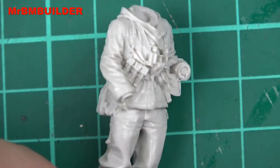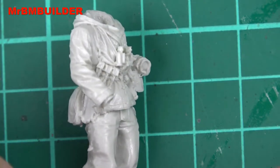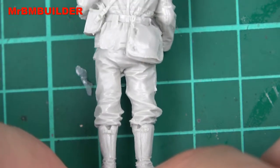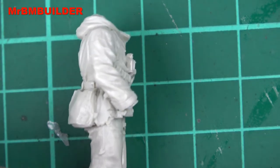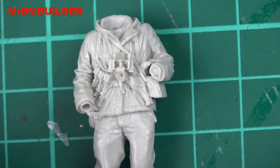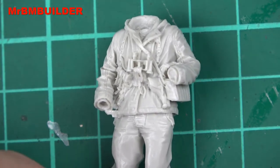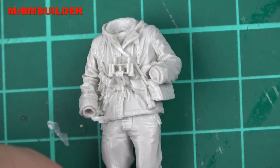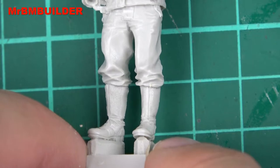Just a couple of little blobs of resin you might need to cut off, but other than that there's no really nasty casting line that you need to putty up — just a little bit of flash here and there. The straps and everything are done really well, and as I always say, I do like my creases and folds, especially in 1/35 scale — this is pretty amazing for 1/35. I'm getting very spoiled. This figure is like five or ten years old now, quite impressive for when it was done. The boots have some nice texture on them as well.